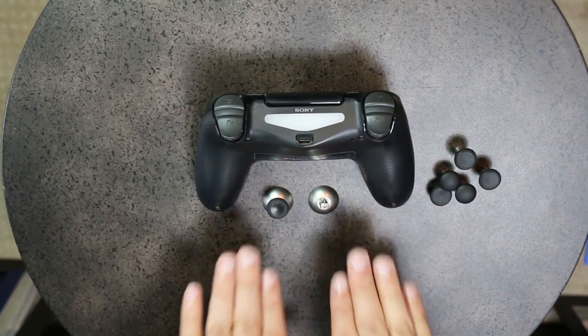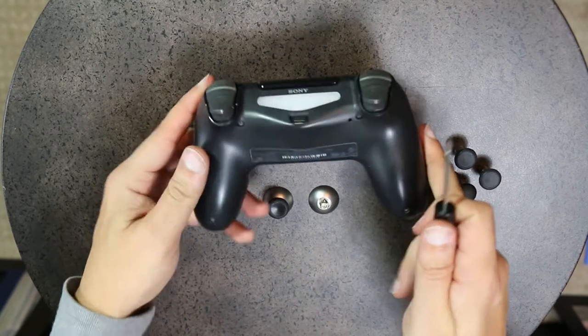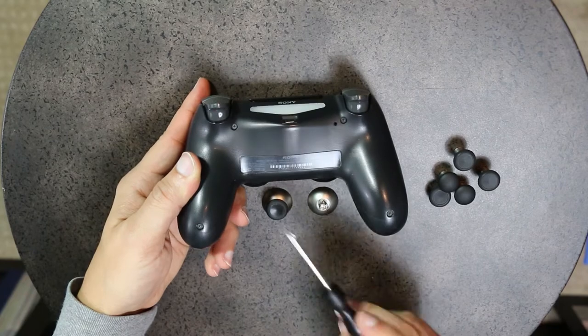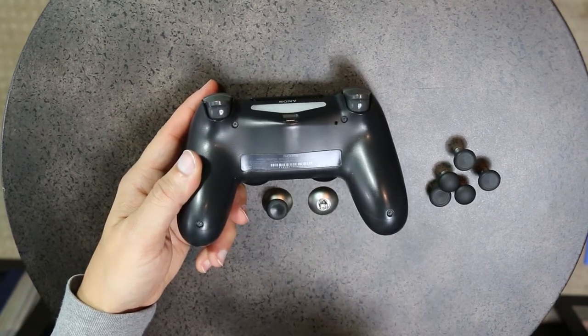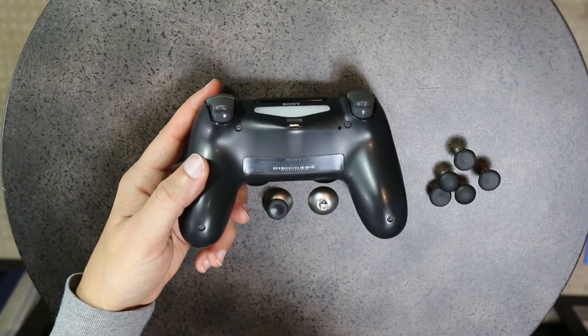I will fast forward through the screwing, but I did want to show you where those Phillips screws are. You have screws at positions one, two, three, and four on the back, with an additional one on the inside.